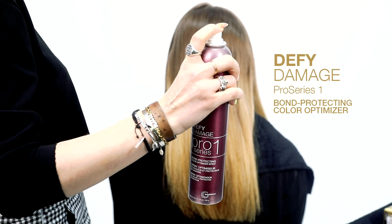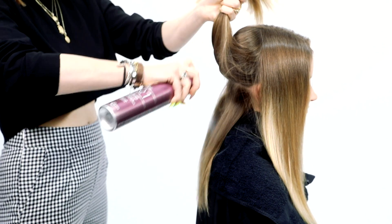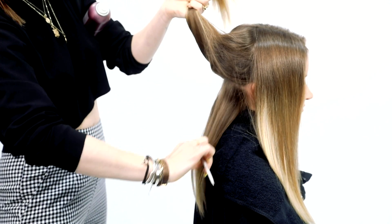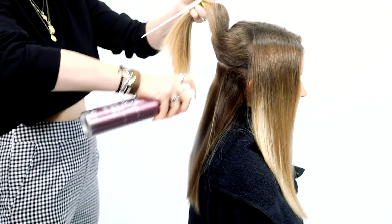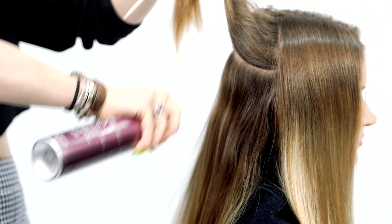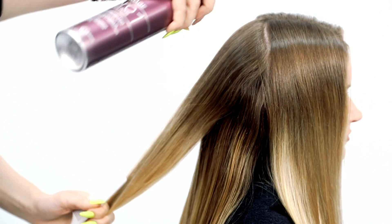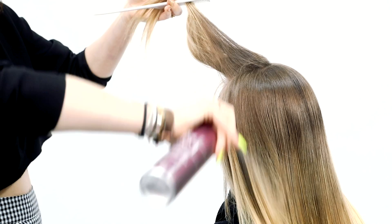I always start every client by pre-treating the hair with Defy Damage Pro Series 1. It's a super easy-to-use spray-on bond protector that's not only going to help shield hair from damage but also optimize the performance of your lightening and color products. Shake the can vigorously and angle it downwards as you spray in short bursts 3 to 6 inches away from the hair. Apply it to horizontal sections about 2 inches apart and comb it through for even distribution throughout the hair.